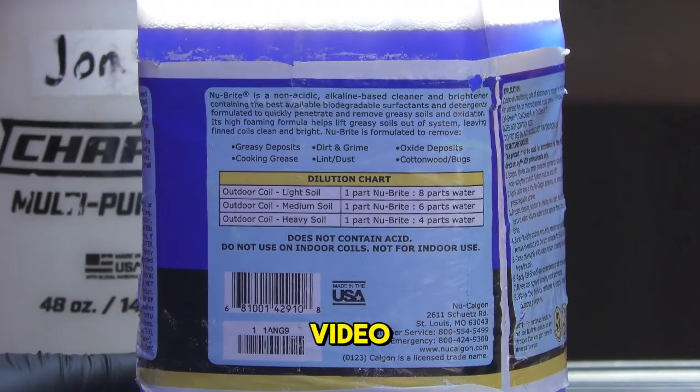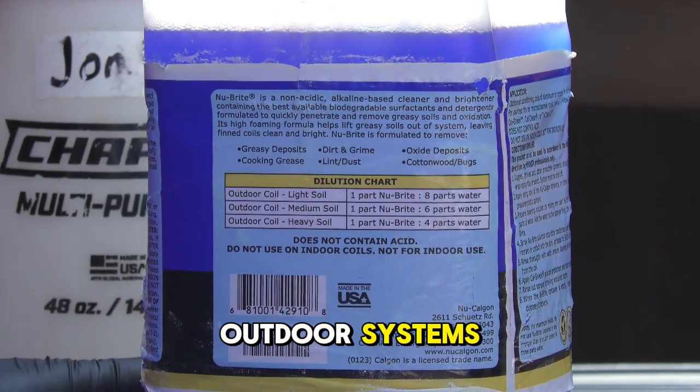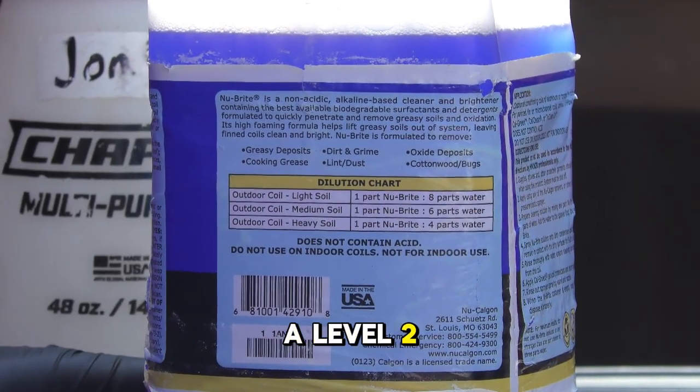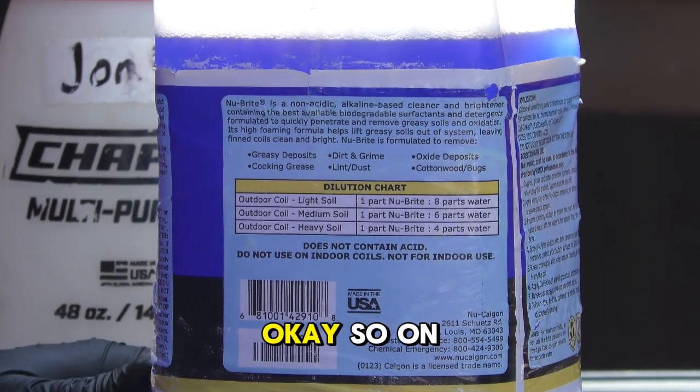Okay guys, this is a short video explaining our coil cleanings on our outdoor systems. We have three levels: level one, level two, and level three — level three being the most dirty.